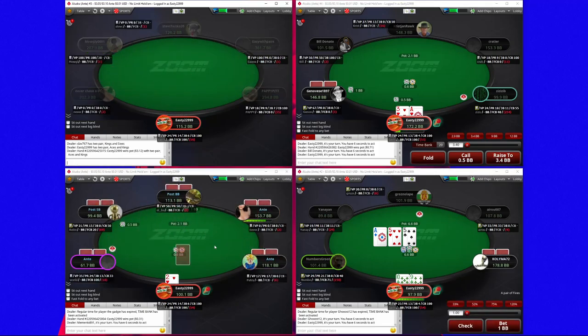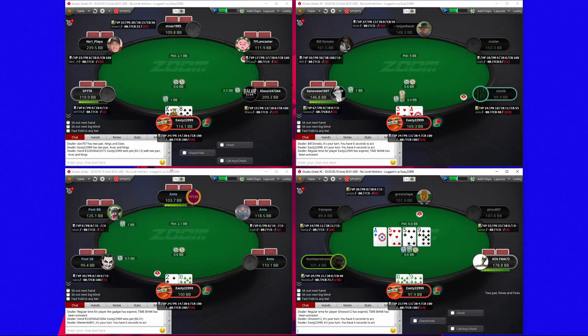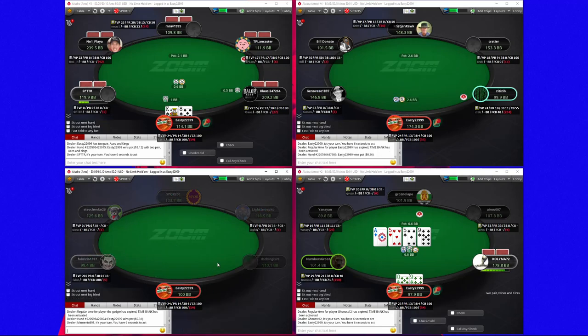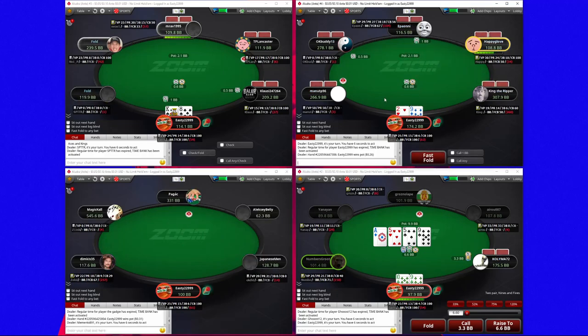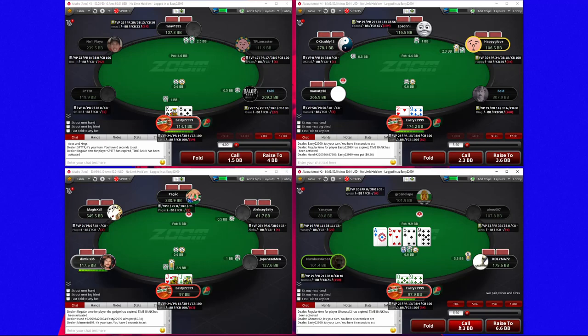We might have found a bet there given his action on the river if we didn't make our hand, but I like taking showdown there on that river. It's really dodgy for us to go for value in this player pool — I don't think we're going to get called by many worse hands if any, so there doesn't seem to be much value in that.